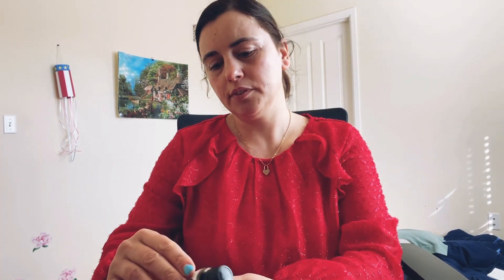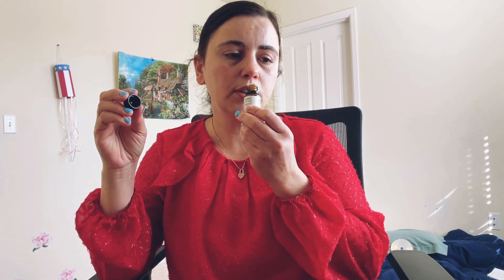And here we have spearmint. Spearmint also increases energy and reduces stress and anxiety, balances hormones in women, and improves arthritis-related pains. And it actually smells like gum — my five-year-old loves it. He's like, 'Can I smell it? It smells like gum!' I like it too, it does remind me of gum.